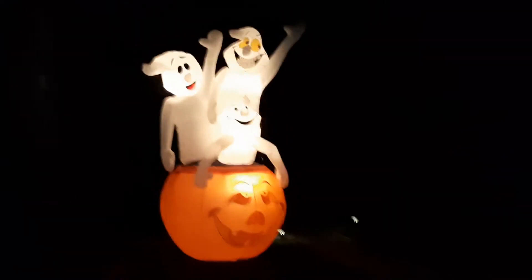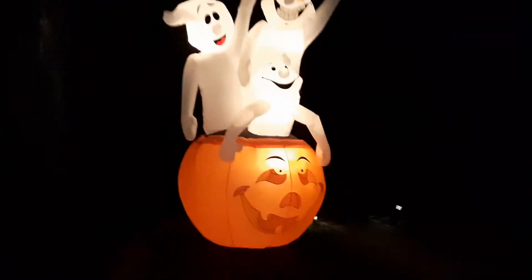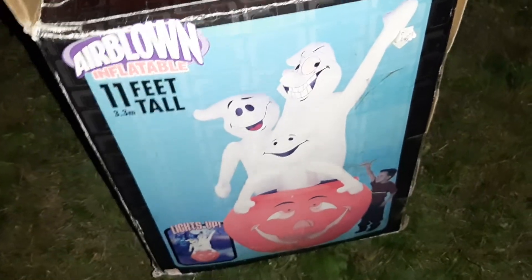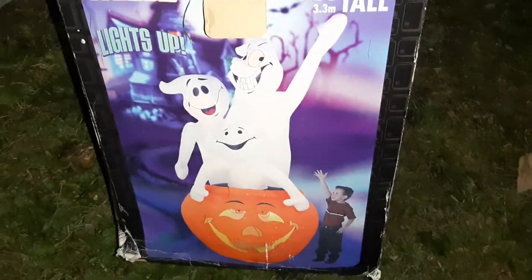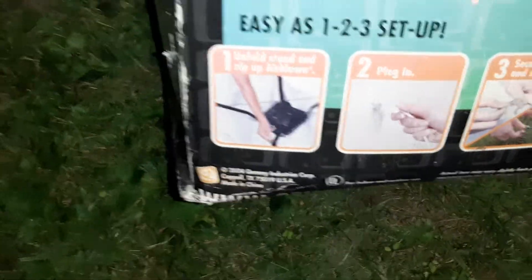I'm displaying him here so this is what he looks like. I'll show you guys the box — this is the 2005 model. They made this in 2004 and 2005; mine's the 2005 model, as you can see. The box says 2004, but it says February 2005 on the cord, so this is the 2005 model.